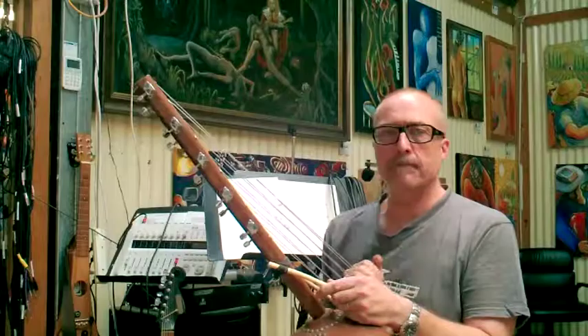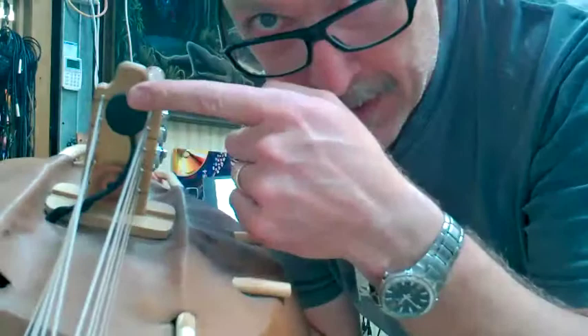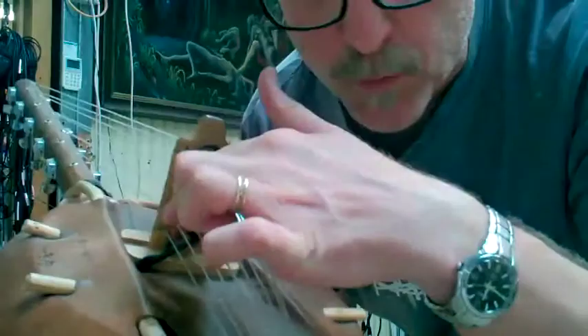Today I am going to show you a Cora and how the pickup has been installed. If you look at the back of the bridge, you can see the base pickup is on top and the treble pickup is at the bottom.